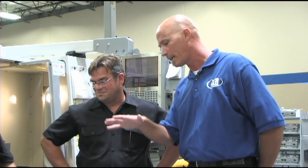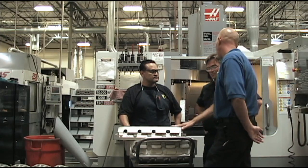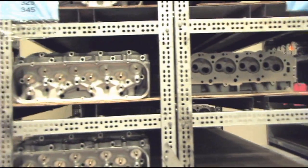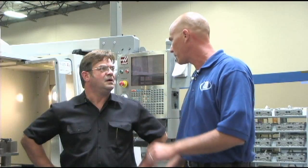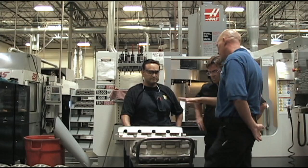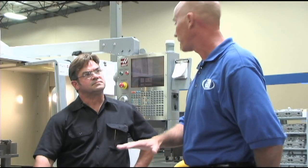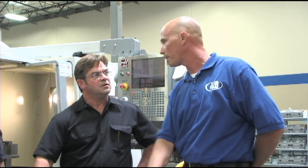His number one concern is that as the casting comes in, we have multiple different grades of castings that come in from the port foundry — different styles: 205, 225, 165, 185 — all different variations for different cubic inch motors. So it's his job to identify the casting, identify the type of casting, identify the condition of the casting, and then first-off machine it.